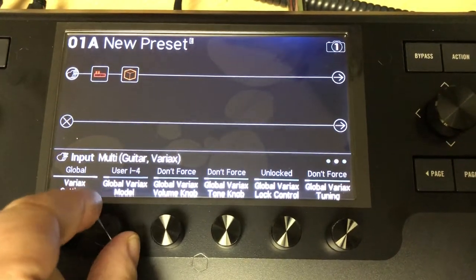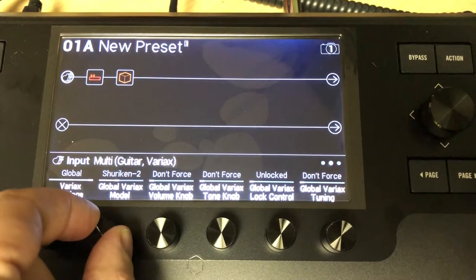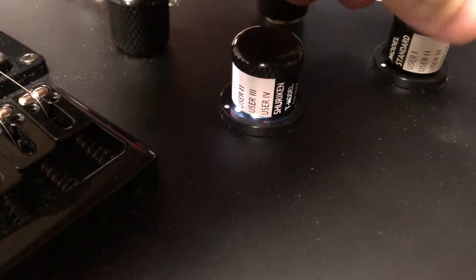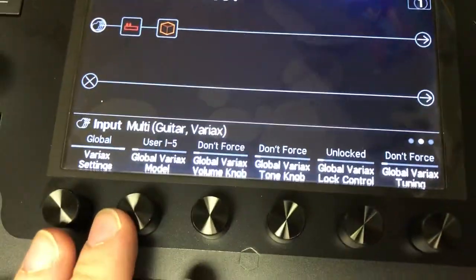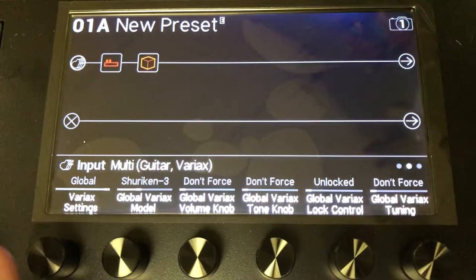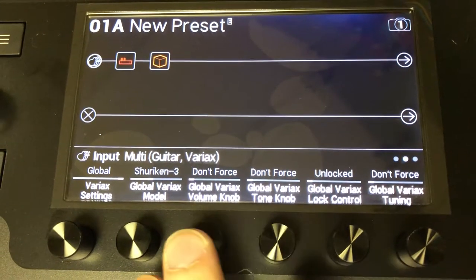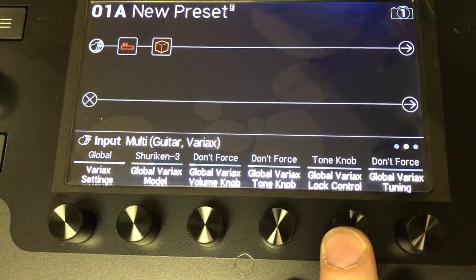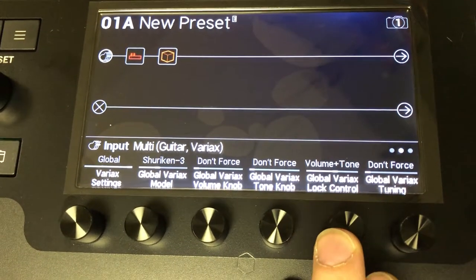So if I set the model — I've got a Shuriken connected, by the way — if I set it to any one of the model presets silkscreened on the guitar, whatever your JTV or standard says will reflect as long as you're using Helix 2.3 firmware, because that's when we added the Shuriken banks. Whatever you have selected here will apply globally no matter what preset you're on. You can do the same thing for the volume knob, the tone knob — this locks those controls so if you accidentally hit them, they don't change anything — and also the pickup selector, or any combination of those.